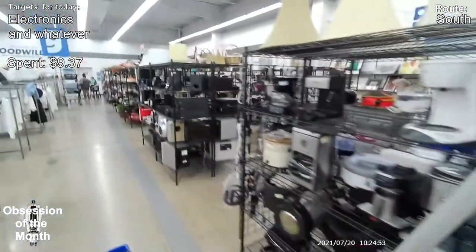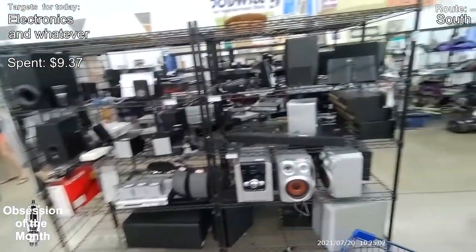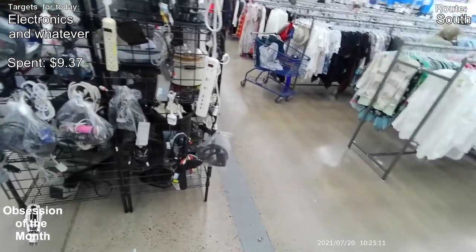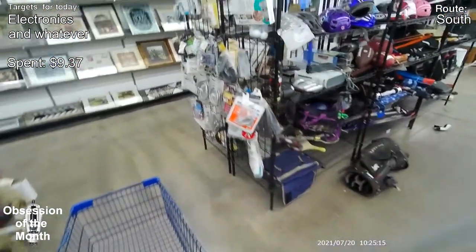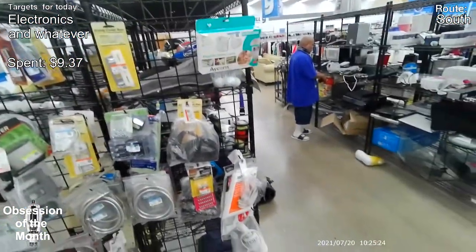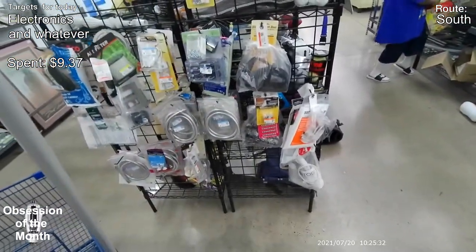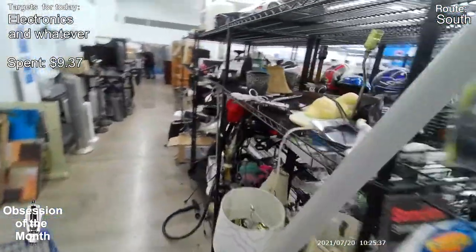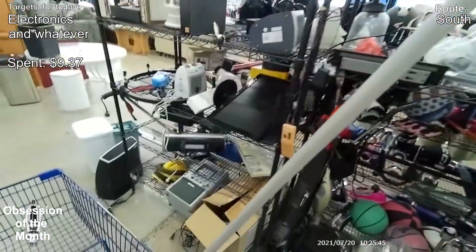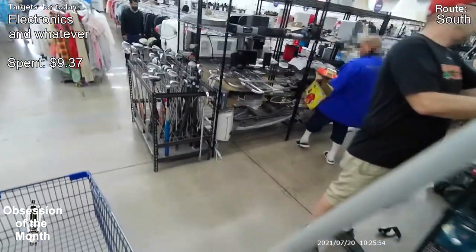So that's basically it for this one. I spent $9 and change with the old people discount on that $65 garbage can. A lot of stuff for bathtubs. Always look on the top shelves — there's some RC cars up there. Anyway, I think that's it for this one. We'll see you on the next one. Thanks for watching.